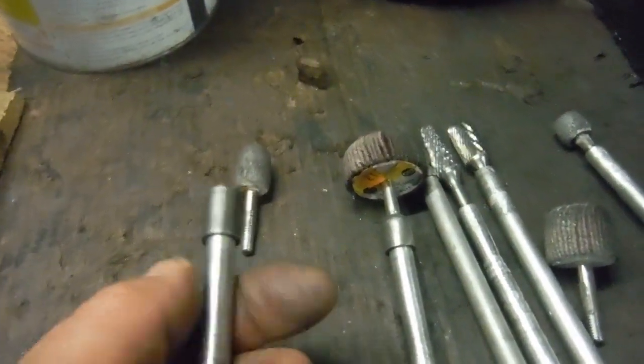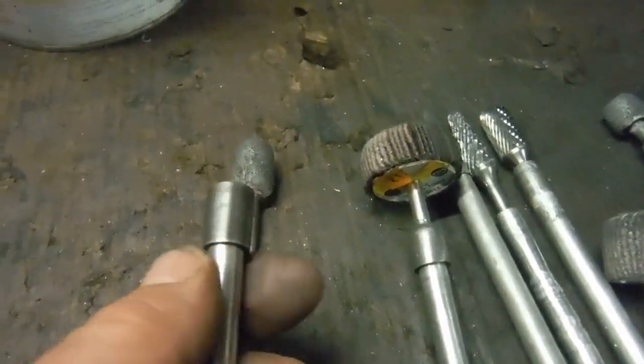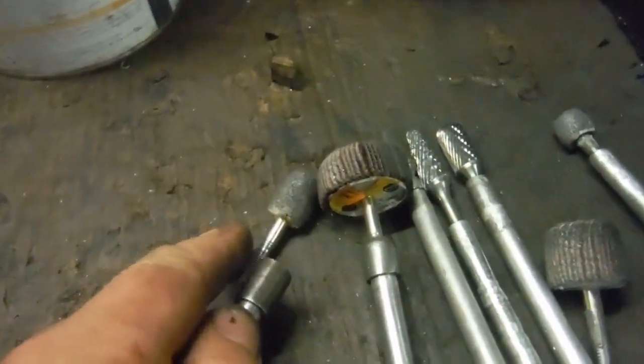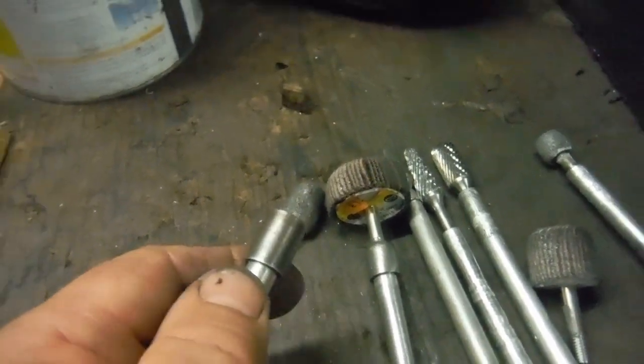Basically the direction that the drill spins tends to tighten them — they won't work loose, although you could actually add a lock nut for a little bit of peace of mind. But I wouldn't want a lock nut if I could avoid it, for the same reason.